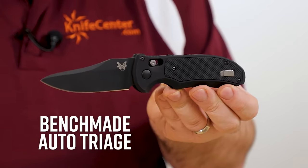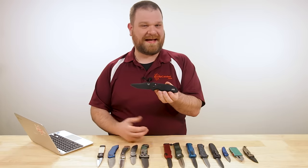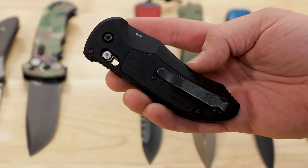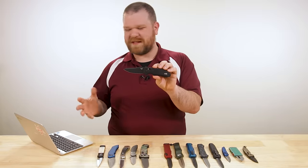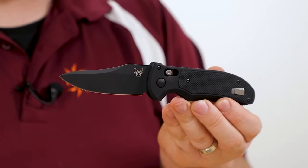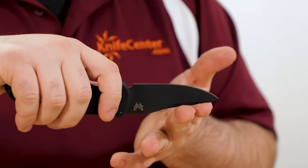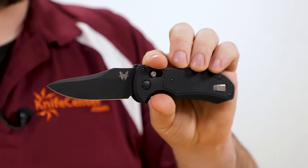Rescue personnel are probably served the most by the rapid access and convenience of an automatic knife, especially when adrenaline is high, chaos is rampant, and they may only have one hand available. Benchmade's Triage is just a great model — and actually makes a pretty good EDC shape as well beyond its rescue capabilities. These come in around $276. The blade is N680 steel with a black coating for corrosion resistance, though N680 is already very corrosion resistant on its own. The profile works well for getting under clothing, with the tip raised up so it's less likely to poke the person you're trying to help, but it's got a nice slicey profile overall.